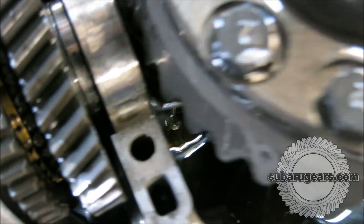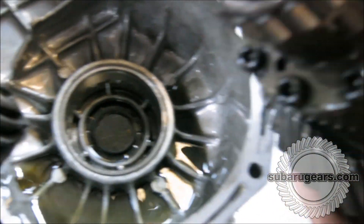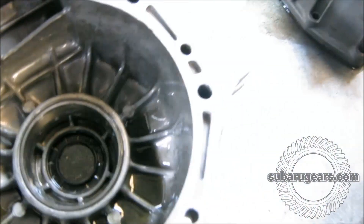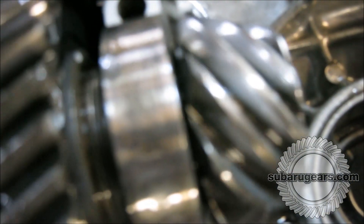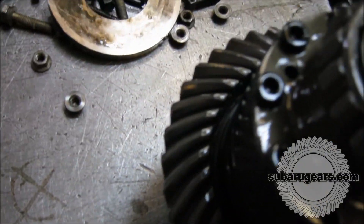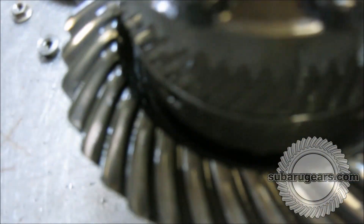So we'll remove the differential center now with the ring gear attached to it and have a look at the pinion. The pinion bearing is nice and smooth with no sharp edges. The contact patch is very nice — certainly where it needs to be. We'll remove this into the light so you can see the contact patch a bit better. There are no sharp edges in the contact patch; both sides of the teeth are very, very nice. It certainly hasn't softened or had any problems from the abuse of jumping it in the air and landing on 31-inch tires. I'm very pleased with that result.